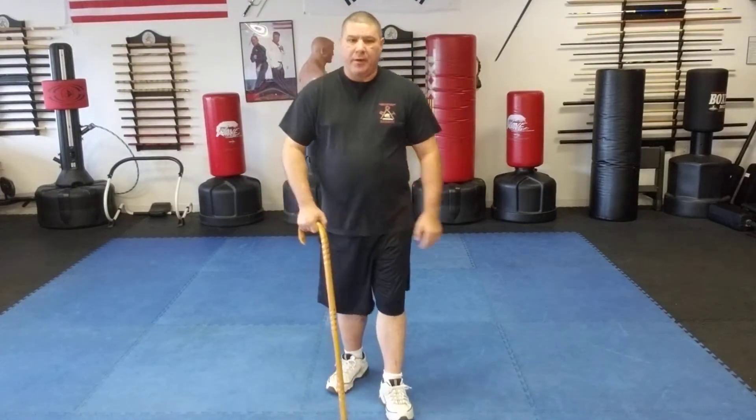Hello, Gary Hernandez here, and welcome to Cane Self-Defense with Master Gary Hernandez. Today I want to talk a little bit about footwork. Footwork is very important when it comes to self-defense.